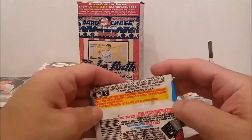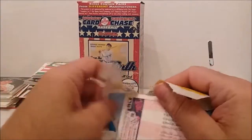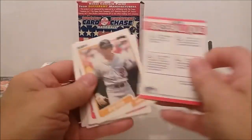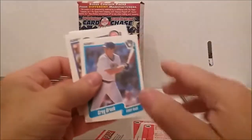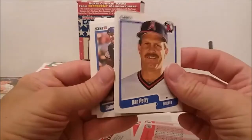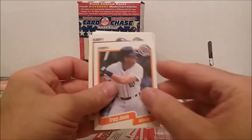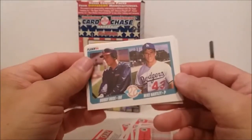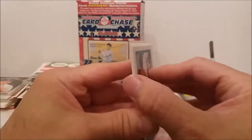1990 Fleer — we got three more, these should be our three best packs coming up. I don't mean we're going to get anything good, but: Linton, Gardner, Lancaster, Brock, Petrie, Aguilera, Damon Berryhill, Tracy Jones, Benito Santiago, and what do we have here? Bobby Rose rookie. Mike Hartley, Bobby Rose — whoever he was. Not Pete Rose, Bobby Rose. Nobody liked him.